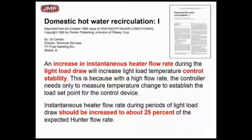In red is what I want you to read. The punchline is this: we should increase our domestic hot water recirc pumps to 25% of peak load on these pumps to make sure we keep temperature control. Otherwise, when you cut on and off, supply temperatures are going to change rapidly and you're going to have a hard time maintaining supply temperature control.